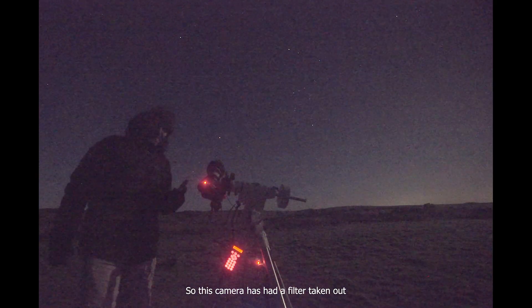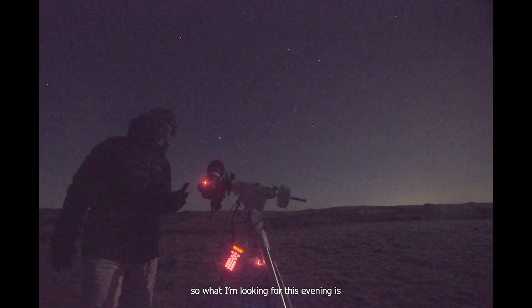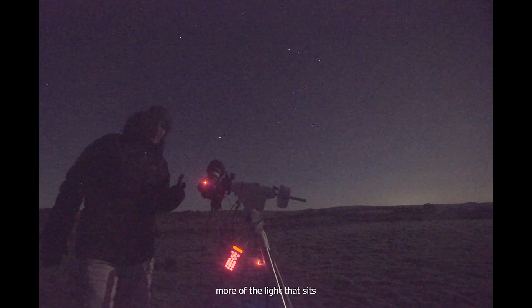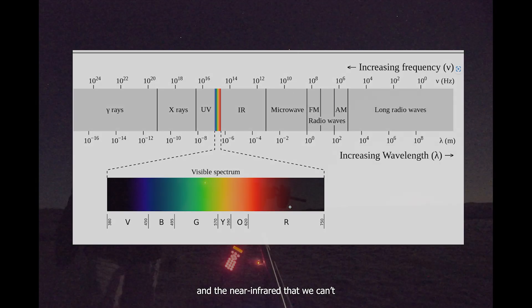So this camera has had a filter taken out that blocks certain wavelengths of light. What I'm looking for is that the sensor can now detect more of the light that sits right at the far end of the visible spectrum — at the red end, right between the boundary of visible red that we can see, and the near infrared that we can't.